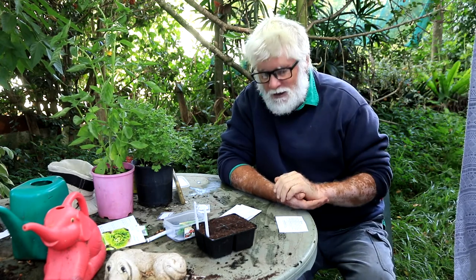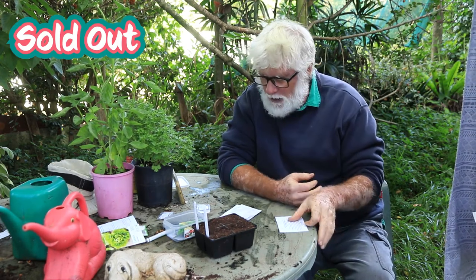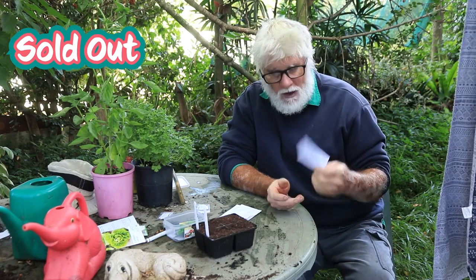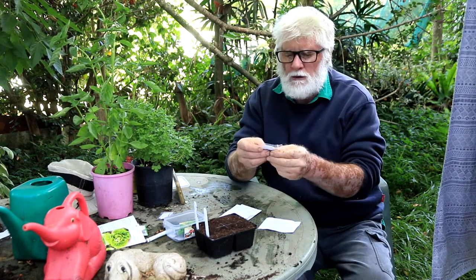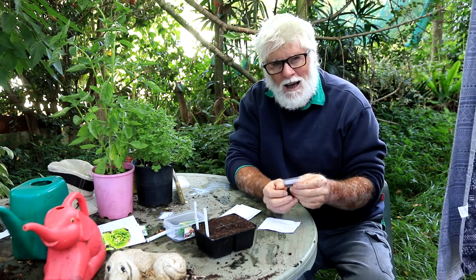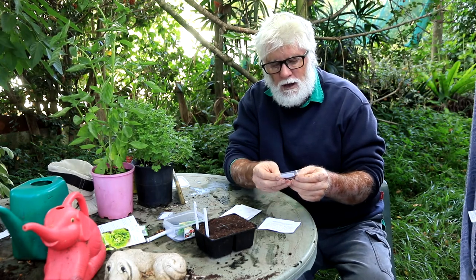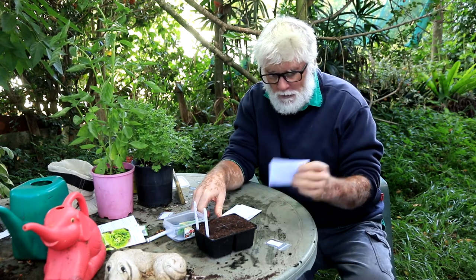I'm trialing two new seeds this year. I wanted mini cabbage seeds and looked everywhere but couldn't find any. During my search I found this company called Happy Valley Seeds, and they had this variety called Copenhagen Market, which sounded interesting, so I'm going to be planting that.